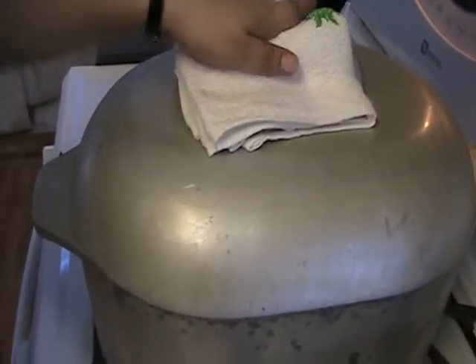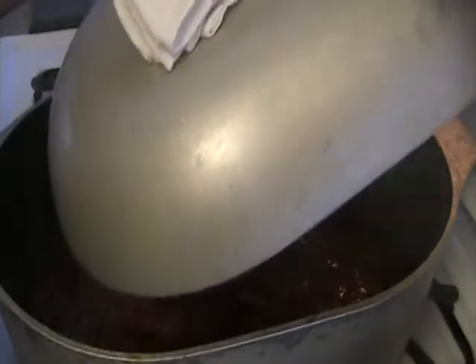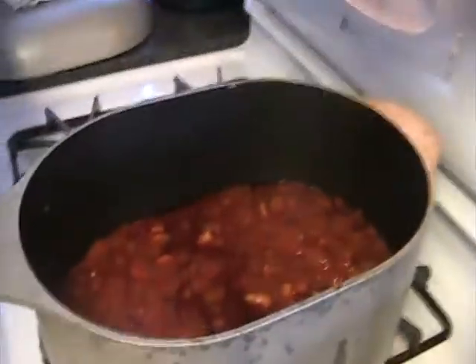Ok YouTube, here we have Sarmé. These are Pokhane Sarmé — they're not real Sarmé. We're not wrapping them in cabbage. This is what it looks like.